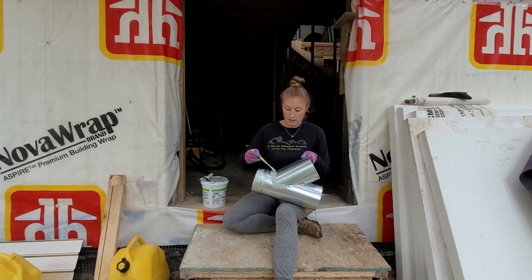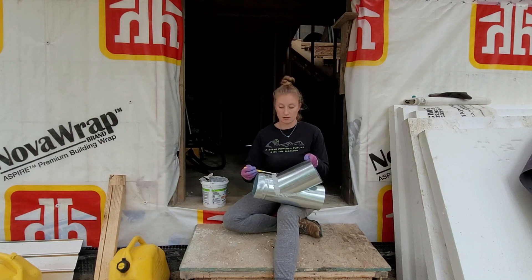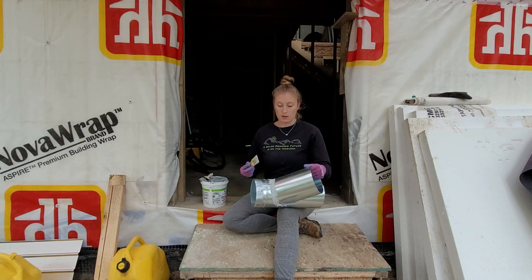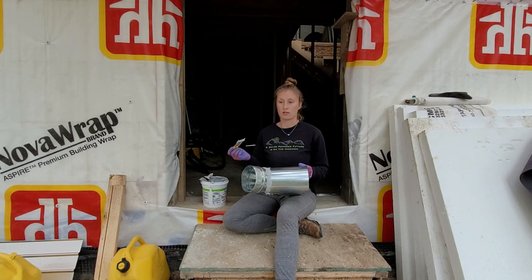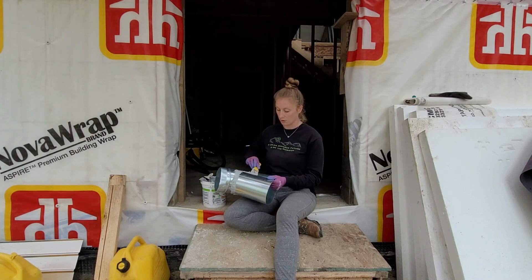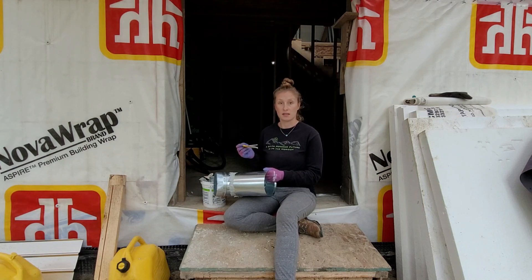We are working on the HRV system, the Heat Recovery Ventilation, because our house is so airtight — or it's supposed to be so airtight — we're supposed to have some sort of fresh air intake so that we don't suffocate in our own home. What the HRV does is it takes air from the house, from the bathroom and kitchen, then it brings fresh air in from the outside, and the two mix temperatures before the fresh air comes in. So on a cold winter day, the air coming in is getting warmed by the air that's leaving before it comes into the house.